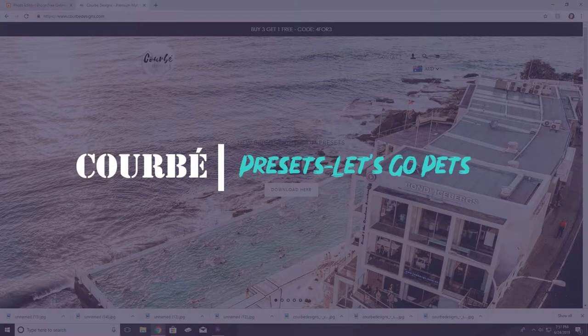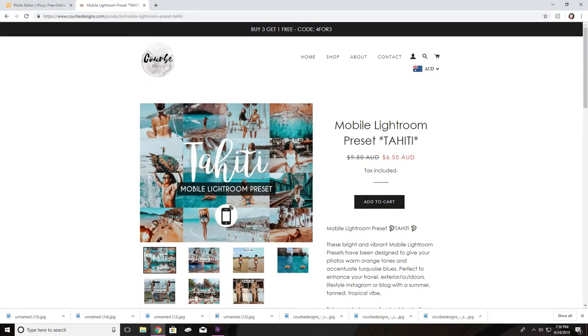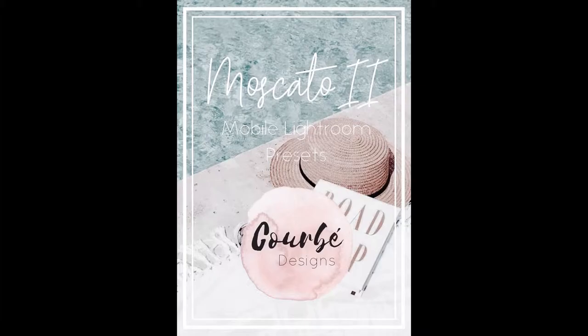Hey guys, welcome back to my channel. Today we're gonna be doing a fun little video using some pets that I know personally. If you're a little unsure on what a preset is, it's basically like a set of filters designed to have a certain type of look and a uniform type of flow for your Instagram or for any type of pictures.